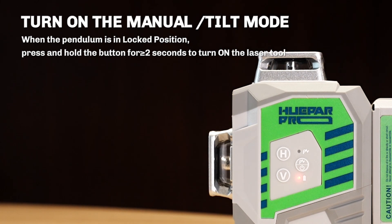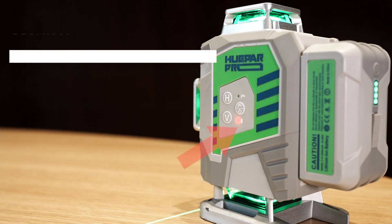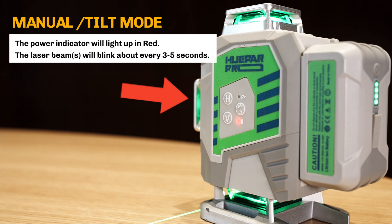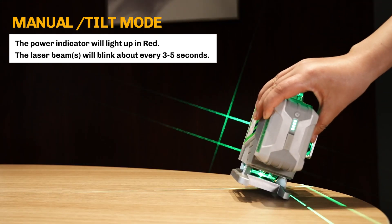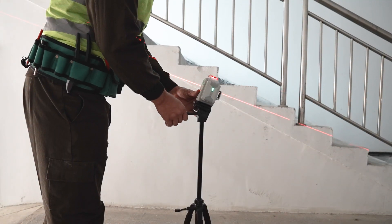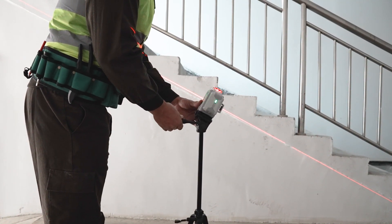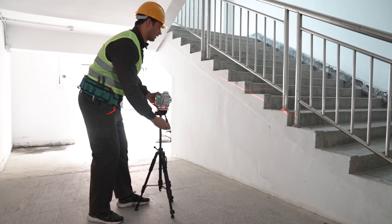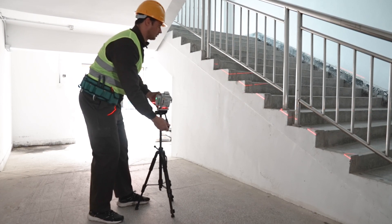The manual mode is activated by default when starting in this way. The power indicator will light up in red. The laser beam will blink about every 3 to 5 seconds to notify the user that the tool is not self-leveling. Users can position the laser tool at any angle. Manual mode is suitable for wall decorations, staircase construction, and other applications where a diagonal line not horizontal to the floor is required.